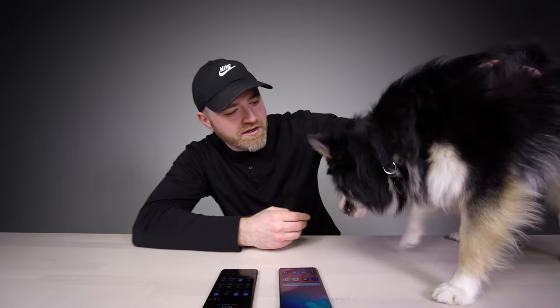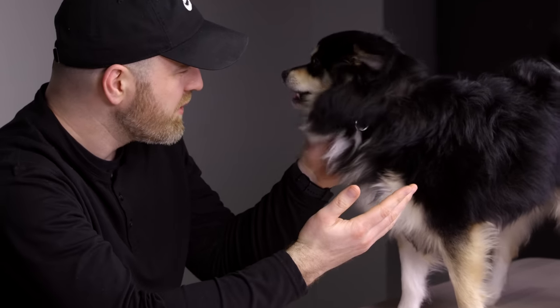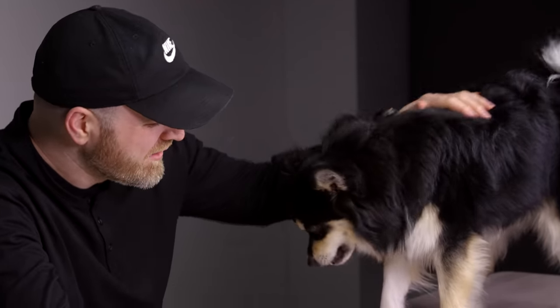Once the Bixby remapping happens, you could be done with those nightmares. Even Otis is having Bixby nightmares. They're finally going to let us remap the Bixby button — it can launch any app that we want.